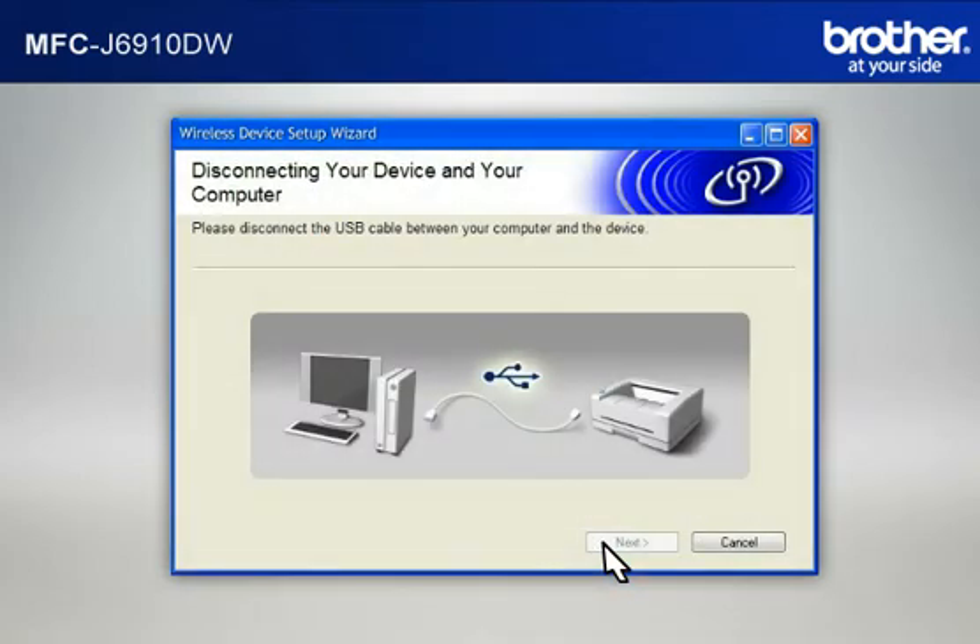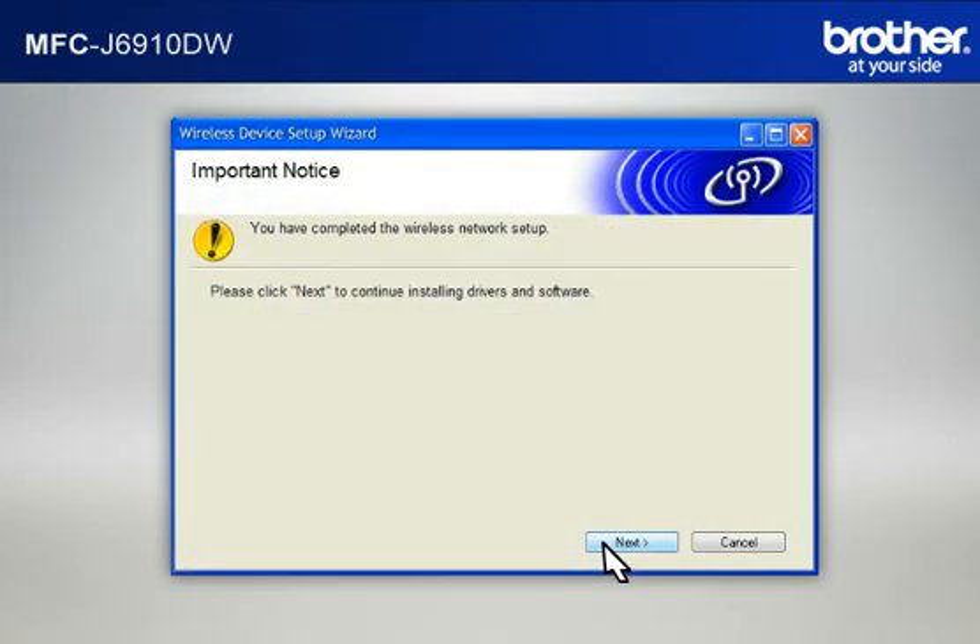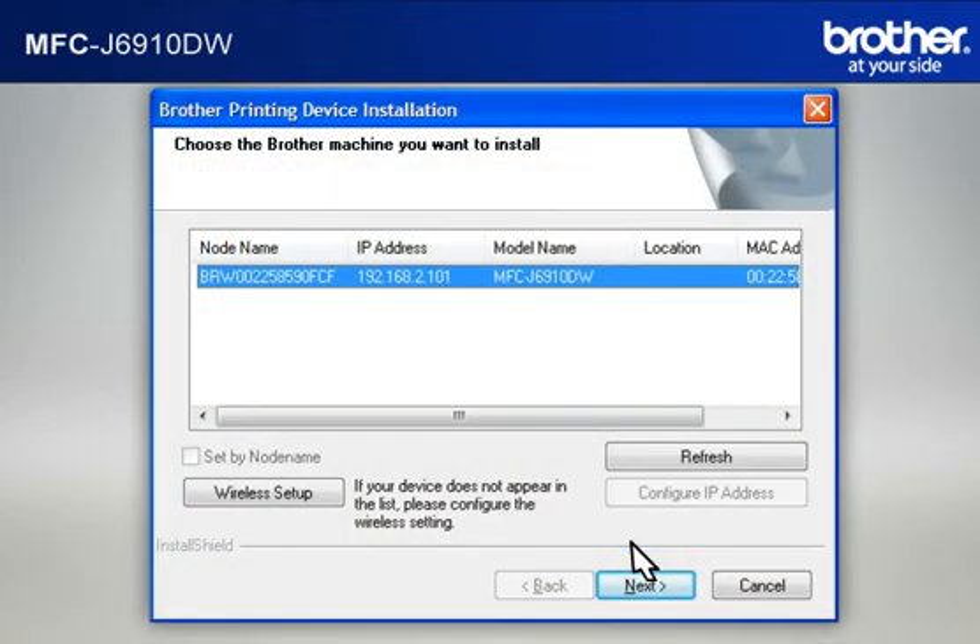When the Disconnecting Your Device and Your Computer window appears, disconnect the USB between your Brother printer and your PC. At the Important Notice window, click Next. At the Choose the Brother Machine You Want to Install window, select the Brother printer that you want to install and click Next.